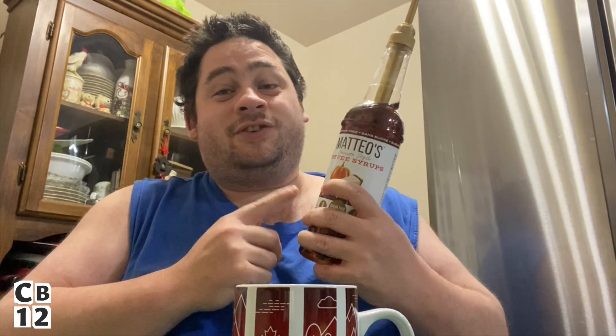I added some zero sugar French vanilla International Delight creamer with the pumpkin cheesecake syrup from Amazon, frothed the two percent milk, and this is delicious. The French vanilla kind of tastes like the whipped cream on some pumpkin cheesecake — this is delicious.